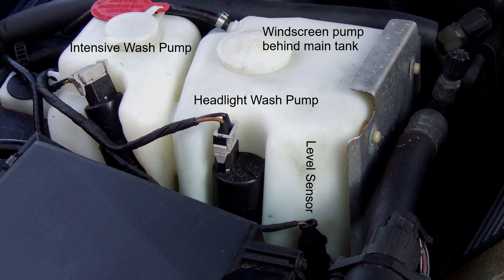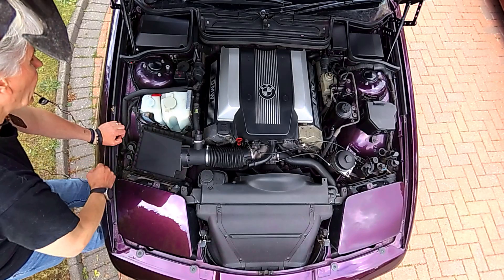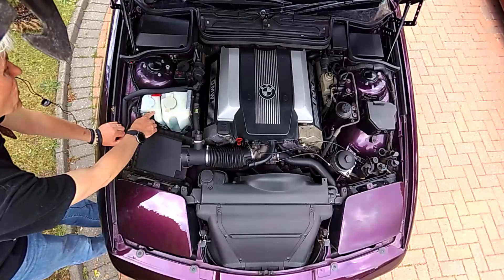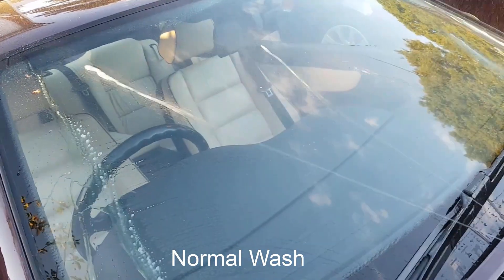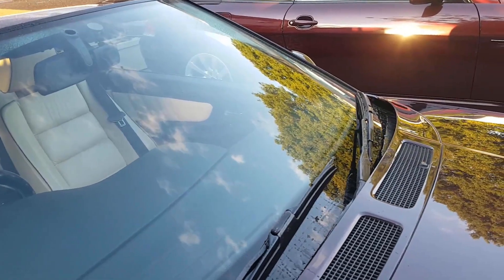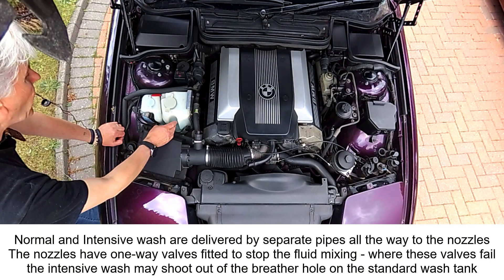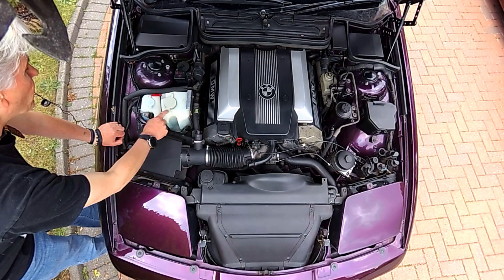Intensive wash is on all models and uses a separate concentrated fluid. BMW did their own fluid for quite a while but it was highly flammable and they discontinued it. When you use the automatic system, you press the end of the stalk, this pump runs, concentrated fluid goes onto the windscreen, the wipers start moving, and then it's washed clean with standard washer fluid. It's a very clever system and works really well. Normal wash-wipe is done by pulling the stalk towards you, using the fluid from the standard tank.